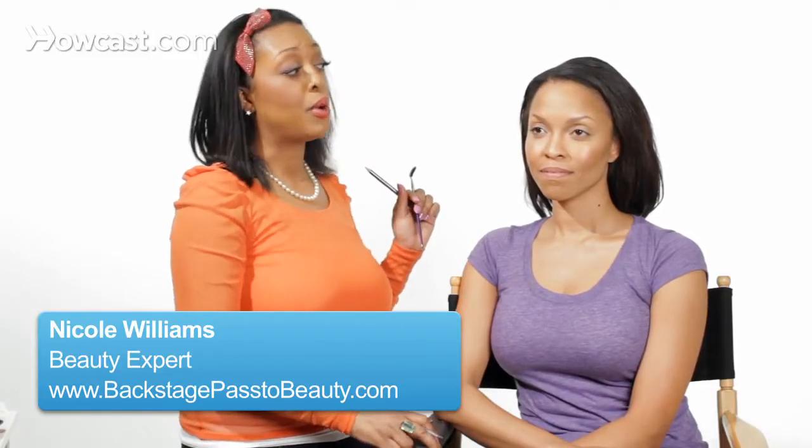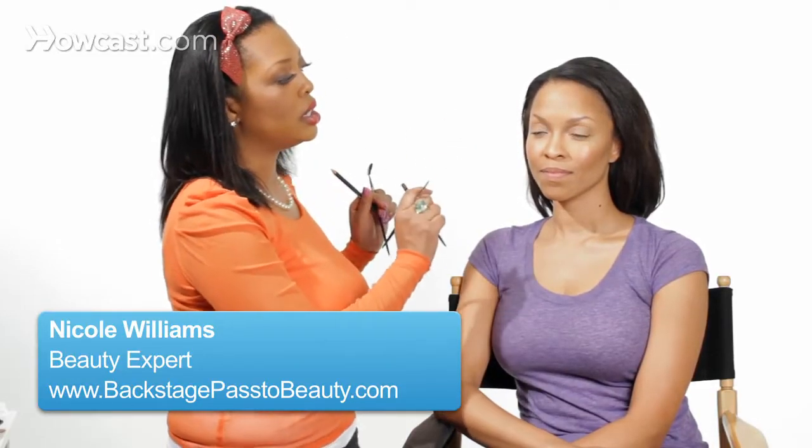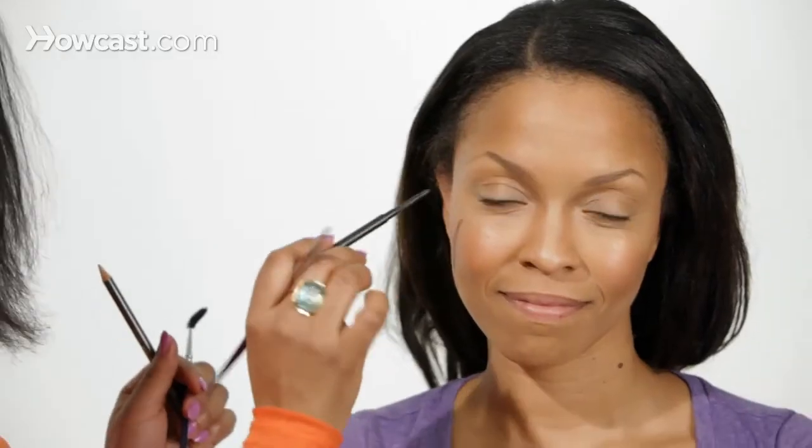The really great thing about Sarah's brows is that they are really arched and they look beautiful. But I want to go in and fill in where it's missing or lacking hairs.